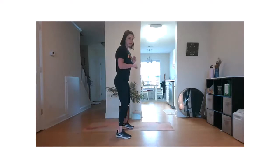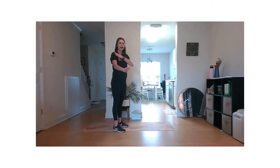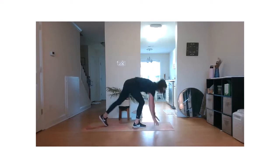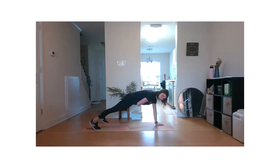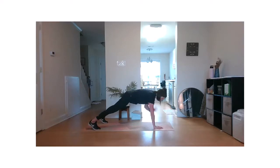Bringing it down to the floor, to our plank. We're going to go high plank shoulder tap and then alternating hips. Strong plank — shoulder, shoulder, hip, hip. Try to stay as still as possible. If you move slow, it really challenges your balance, so you don't need to work fast for this one. Make sure your tailbone is tucked — nice straight line.